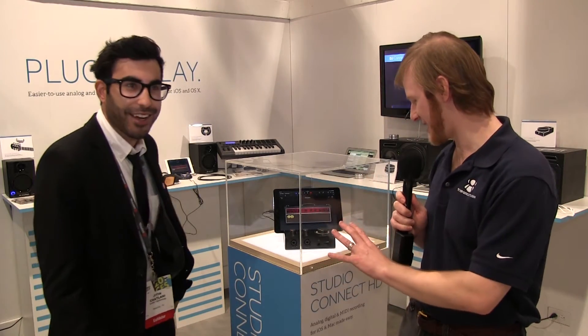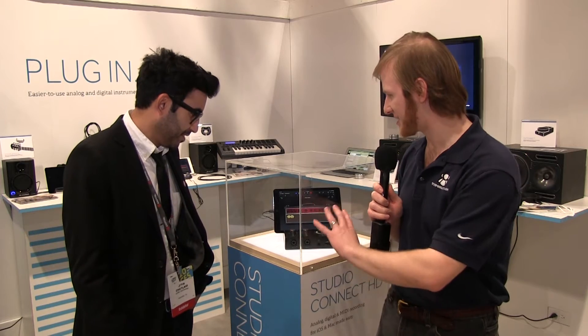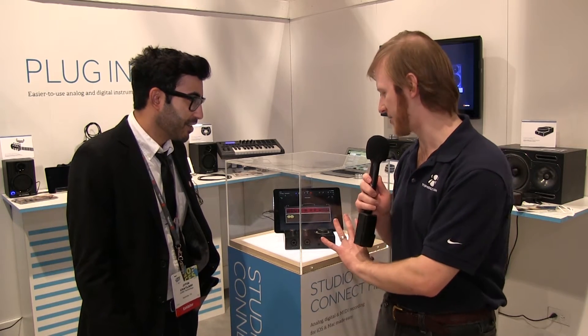Now, this is the Studio Connect HD. And I saw this — right now, we see an iPad connected to it. But tell me, what are its connection capabilities?